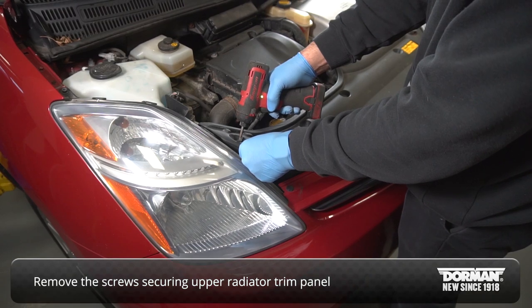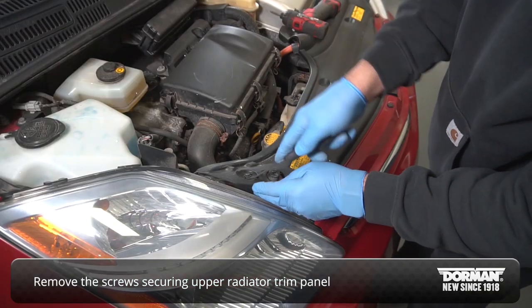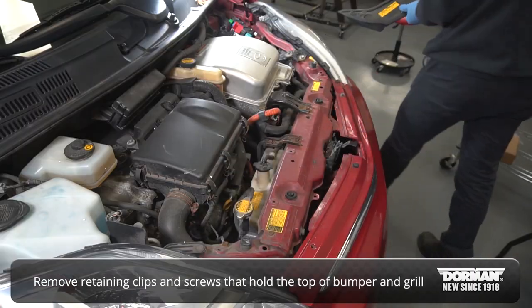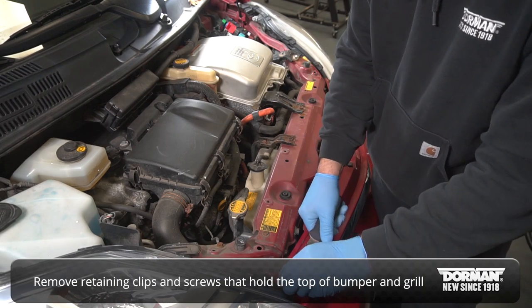Under the hood, start by removing the screws that secure the upper radiator trim panel. With the trim panel out of the way, remove the retaining clips and screws that hold on the top of the bumper and grille.